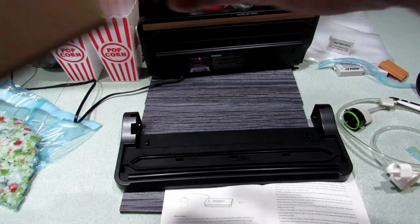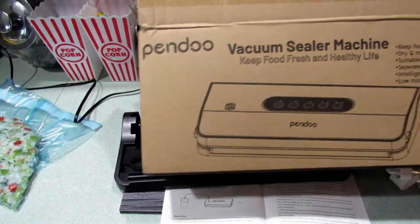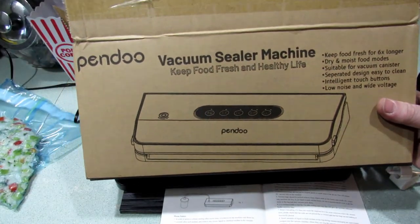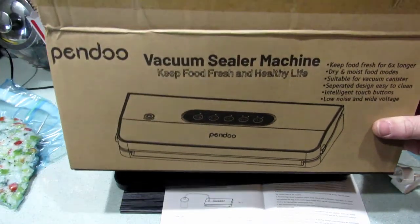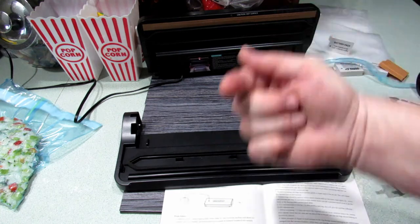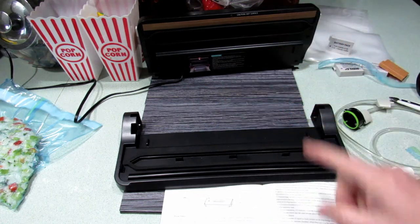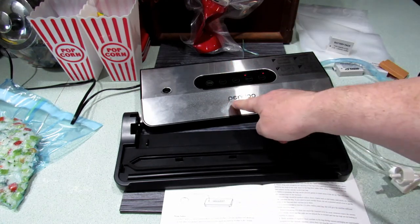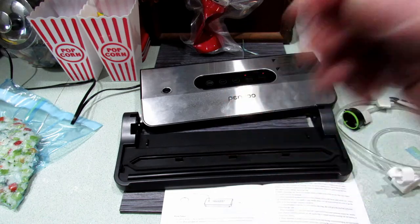Once again, it's called the Pendo. It's on Amazon — I'll stick a link in the description. Remember, I do not work for them, this is just me doing a review and showing you how it works. I like it, guys. Good job Pendo — you did a good one there.